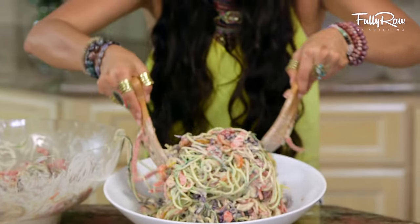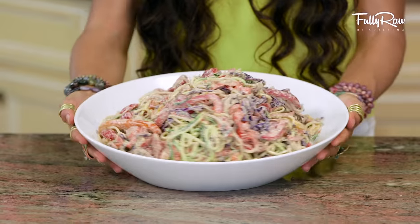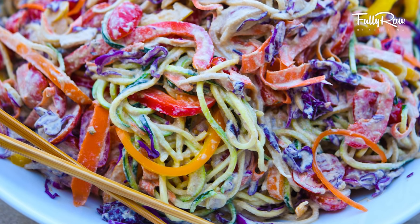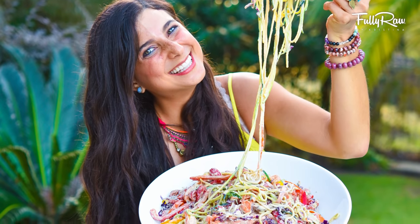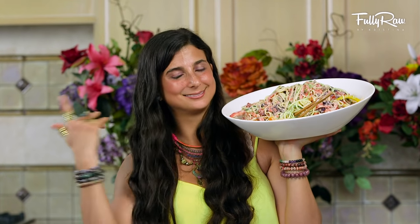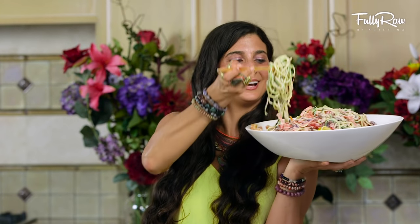Ladies and gentlemen, you have a delicious sweet and spicy pad thai noodle dish. How delicious does this look? It is healthy, it is colorful, it's fun, and it is one of the most delicious dinner or lunch recipes that you can enjoy. How amazing does this look? Are you ready for the final taste? Let's give it a try — this is going to be tricky, I'm not going to lie.